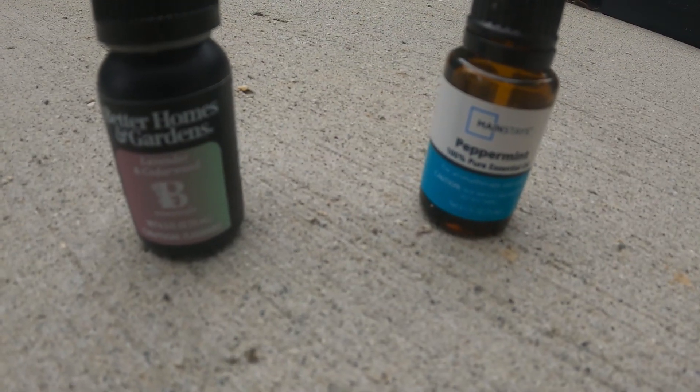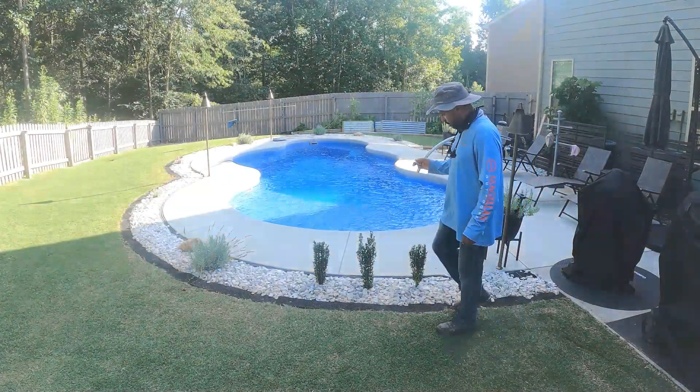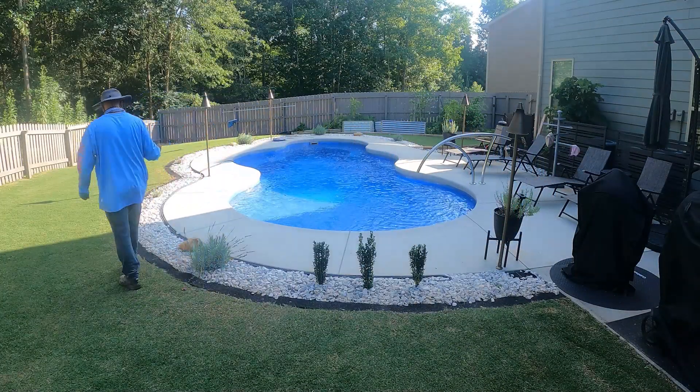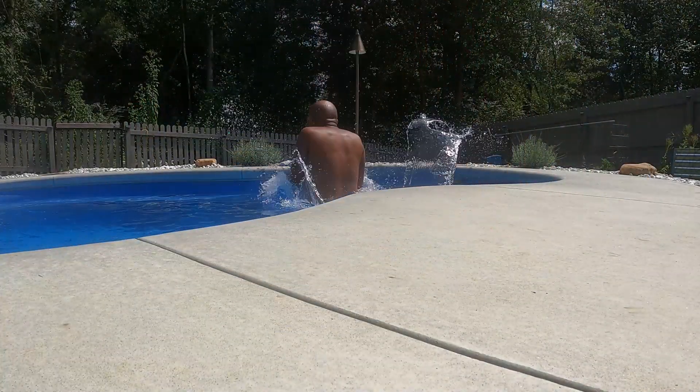If your time in the pool is being cut short after the sun goes down because you're being bitten by mosquitoes, a quick way to repel those mosquitoes is to get yourself some peppermint oil and some cedar and lavender oil. I like to mix the two together, and all you do is go around the pool deck and just do one or two drops every two to three feet. This will keep the mosquitoes at bay just for a short time so you can get to enjoy the pool.